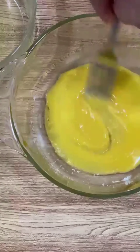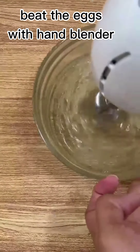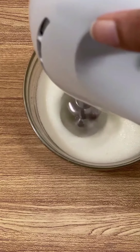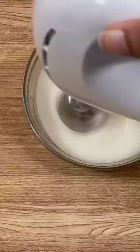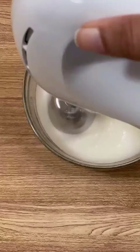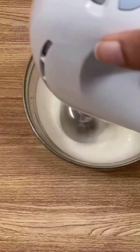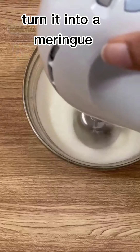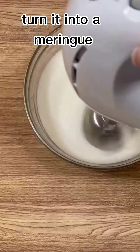Beat well and make sure all the ingredients are mixed well together. Take a separate bowl for beating the egg whites with a hand blender. The key to having fluffy souffle pancakes is to beat the egg white just the right way — no over beating, no under beating. We have to form a meringue basically. When you can see the sharp spikes, you stop beating it.